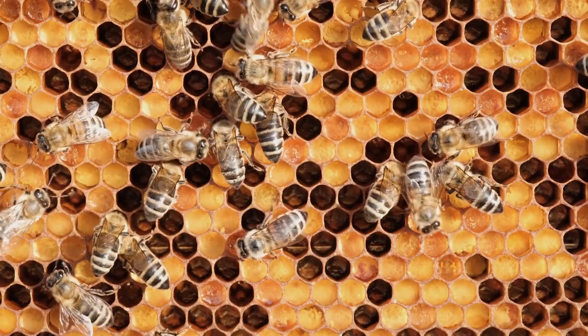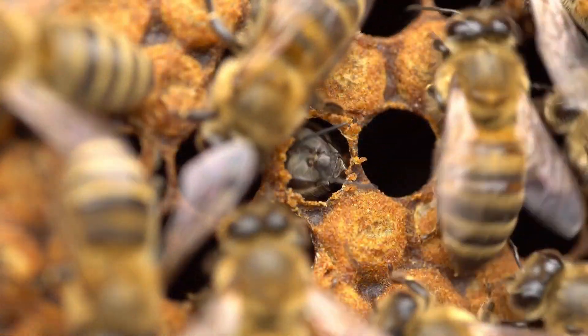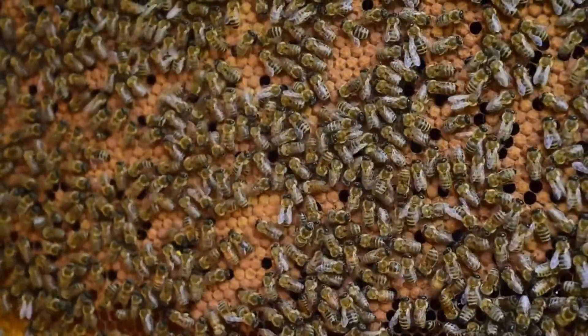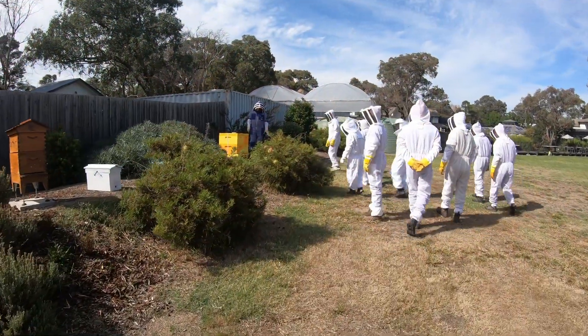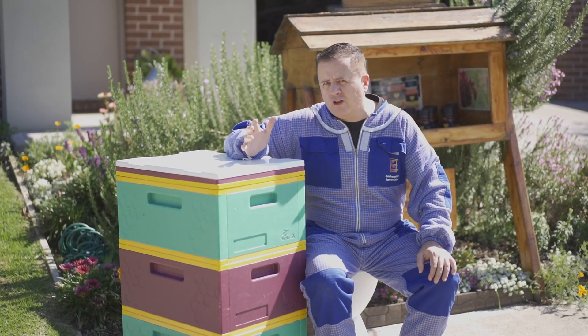When honey bees are freed from the task of maintaining the temperature, it enables them to focus on other important activities such as foraging, hive hygiene, and brood rearing. Superior insulation enables faster spring build-up of new brood rearing, leading to larger, more productive workforces earlier in the season.